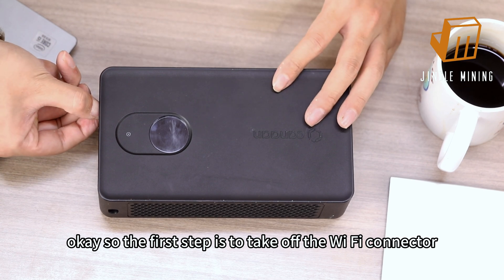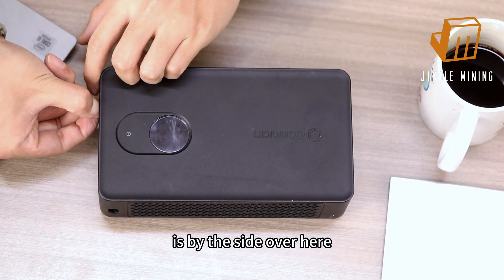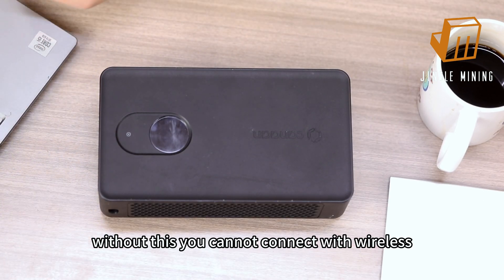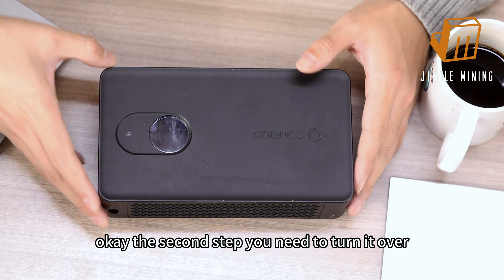Okay, so the first step is to take off the wi-fi connector. It's on the side over here, this little thing. Without this you cannot connect wirelessly. The second step is to turn it over.